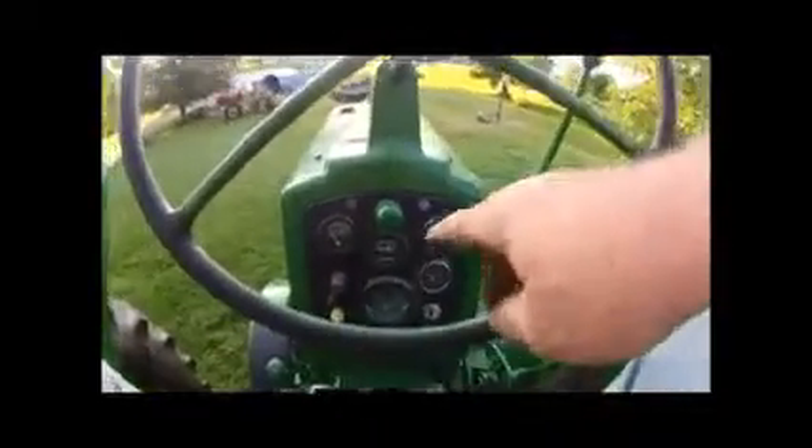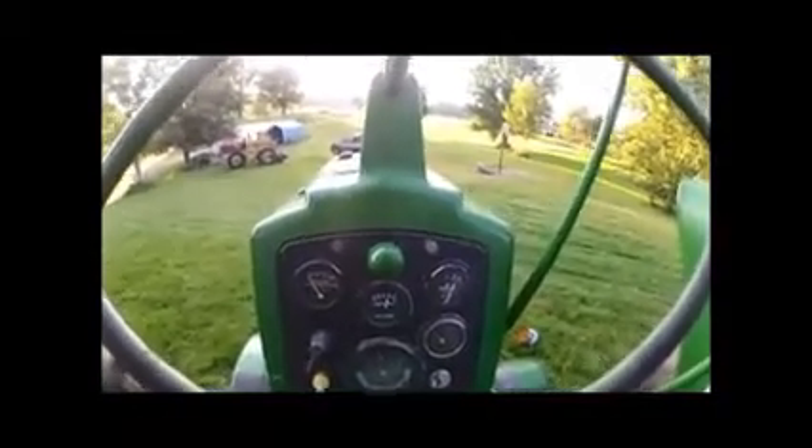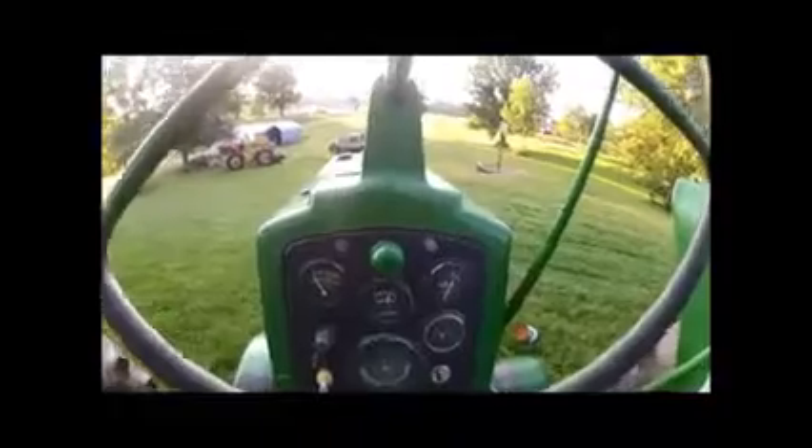With the tractor running, you can see she's charging. That's the first time that tractor has charged like that since I've owned it. We're charging really well.